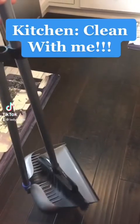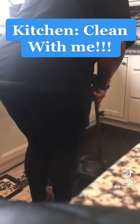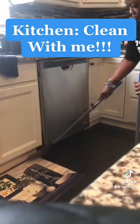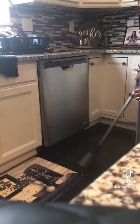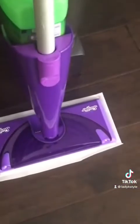Hey everybody, so I wanted to show you guys a quick cleaning with me — cleaning up my kitchen. This is pretty much what I usually do after I cook a meal, and I'm really just taking my time to go through and do my spot sweeping.